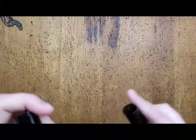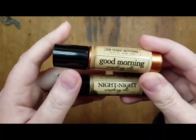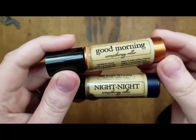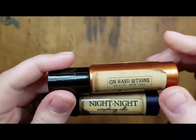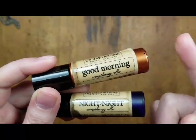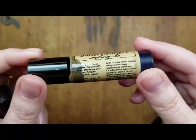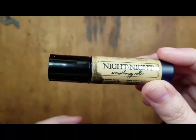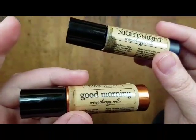The next person I'm going to talk about is Haina from On Hand Lotions. These are my favorite things I have from her — aromatherapy rollers. This was a set I got from her back in November. We have Good Morning and Night Night. Good Morning has grapefruit and orange, which smells lovely — I use this as everyday perfume. The Night Night one has lavender and chamomile and I think a little bit of vanilla. I use this at night — it smells lovely and it's really relaxing. This one's supposed to be energizing, but I just like the way it smells.